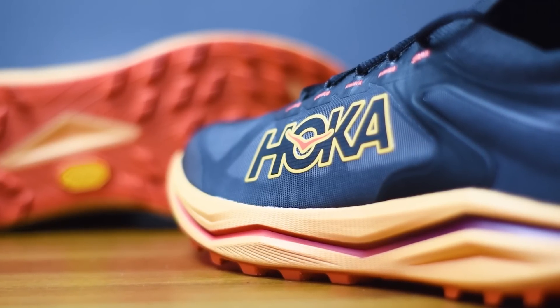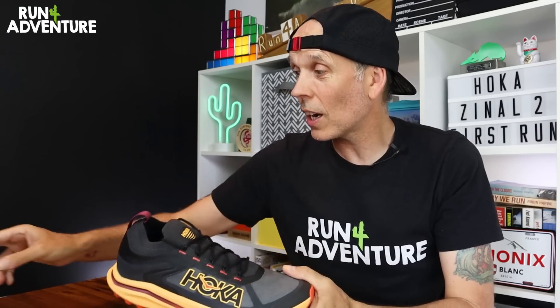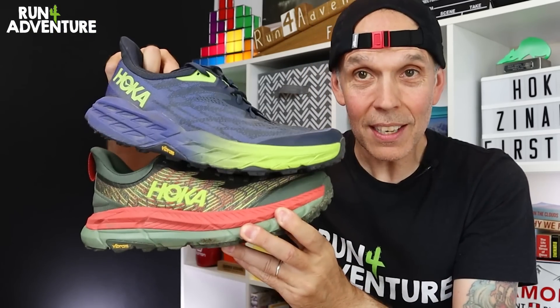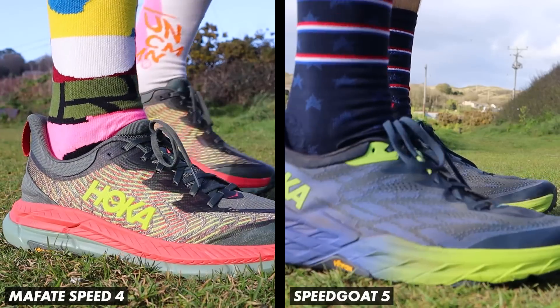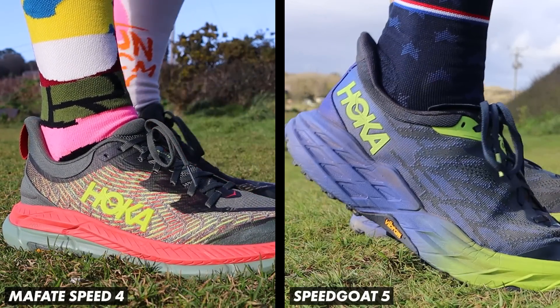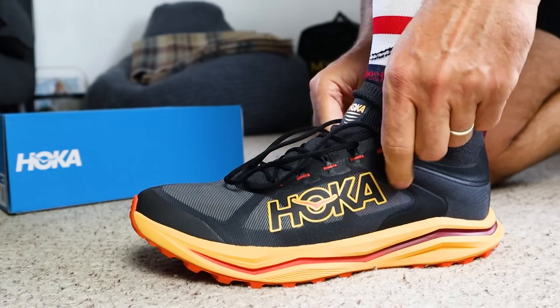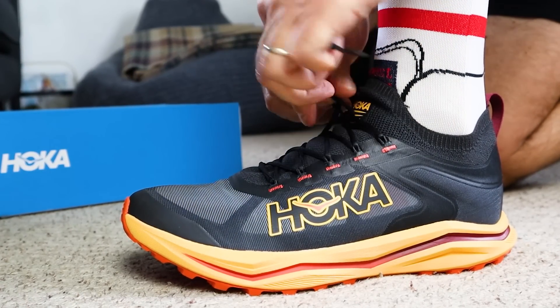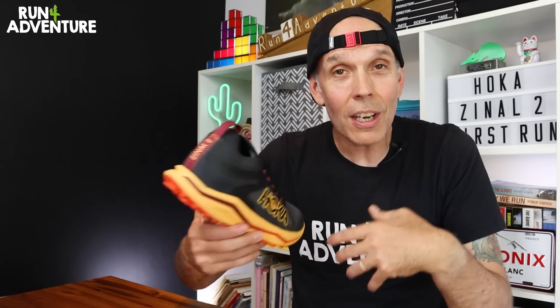There's a much lower profile midsole design compared to a lot of the other trail running shoes in the Hoka lineup — shoes like the Mafate Speed 4 and Speedgoat 5, those deeply cushioned trail running options. The foam in that midsole is actually a little bit firmer than what we've come to expect from the Hoka brand. The Zinao 2 is going to put you closer to the ground, giving you more connection, and making you feel lightweight, stable, and nimble on the trails.